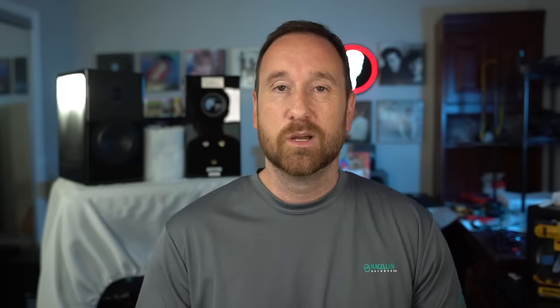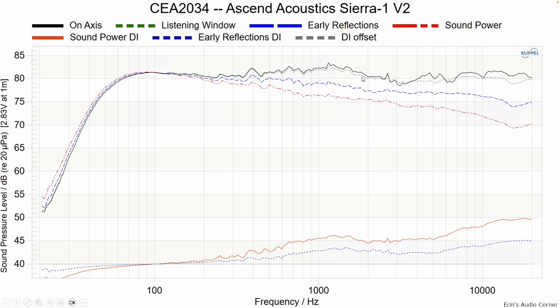Let's talk about a quick comparison between the V1 and the V2. The V1 is in black, the V2 is in blue — so this is the latest speaker I'm talking about here today. You can see that the difference is pretty significant in the on-axis response. Looking at the CEA 2034 results of the V2, the black is on-axis and the listening window is dashed green. There is a little bit of a diffraction element around 3 kilohertz, and another one around maybe 5 or 6 kilohertz.